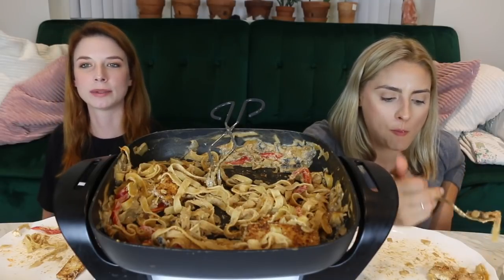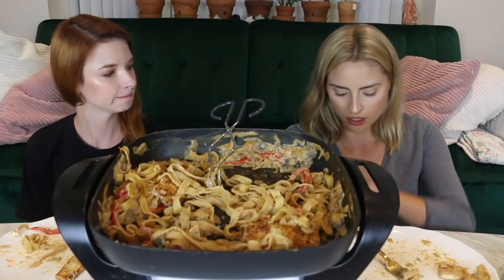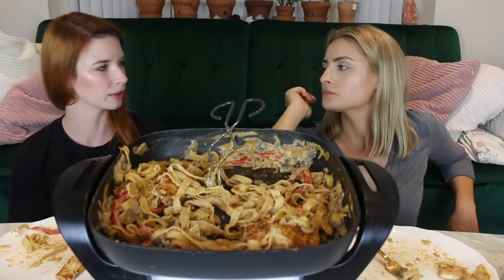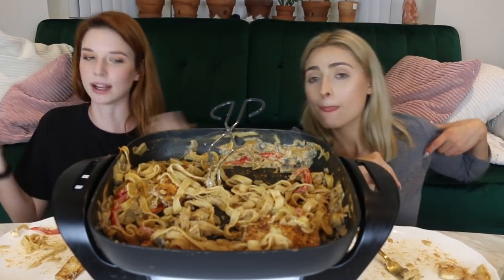Guys, let us know in the comments below what video you want to see us make next — we are always looking for suggestions. Chantal combined all of your suggestions and found this one. Someone said do Indian food again — then we could try to make some Indian food. I've tried to make Indian food, I'm just not very good at it. Whenever I make curry it doesn't taste as good as when you buy it. That's how I feel about burritos — no matter how many I make at home, it's never as good. I think it's the tortilla — restaurants use those massive, really thin and stretchy ones.